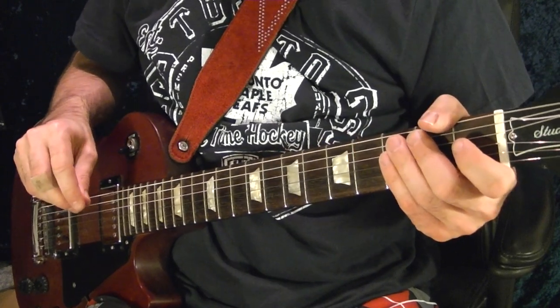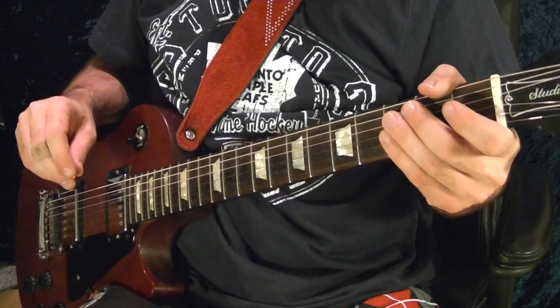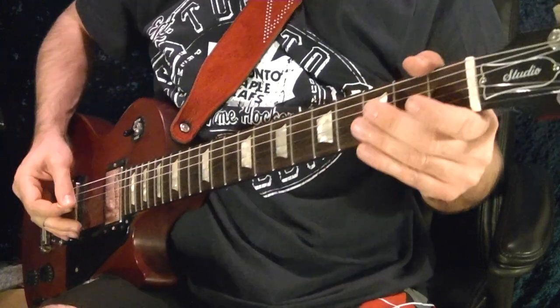Hi, I'm Bobby Crispy. This video is part of my Guitarist In series. So today I'll show how to play the theme from the TV show Bonanza. I'll play it first, then I'll show how to play it note for note using tabs. Here it goes.